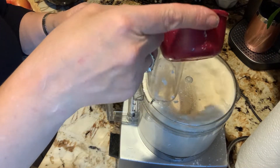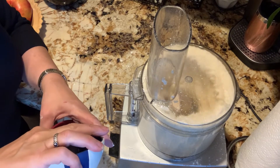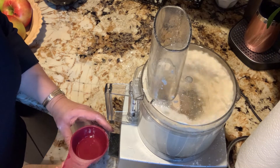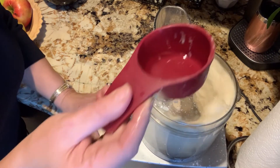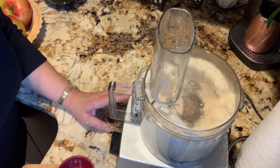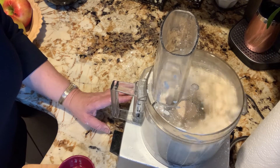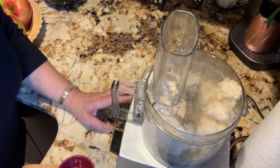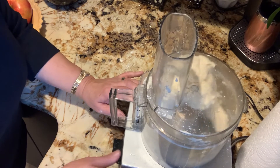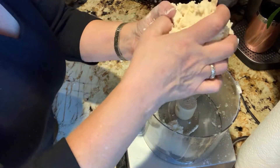We have a half a cup of ice water. It may need a little bit more, so if I don't see the bowl forming, it may need a teaspoon more. Okay, it's just a teaspoon. Let that bowl. Look at that, it's coming together. There you go. Perfect.